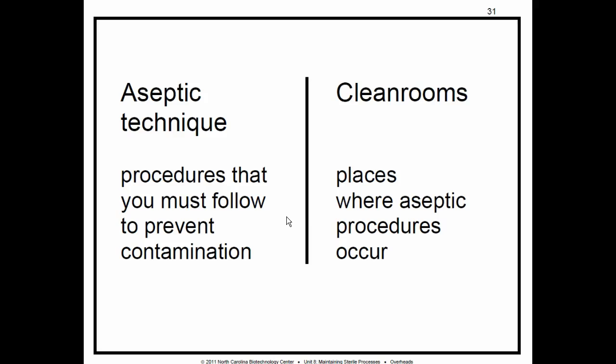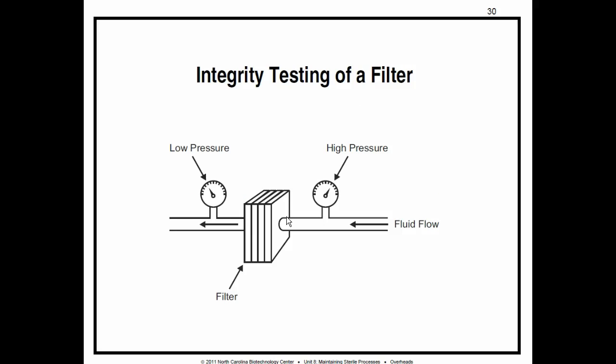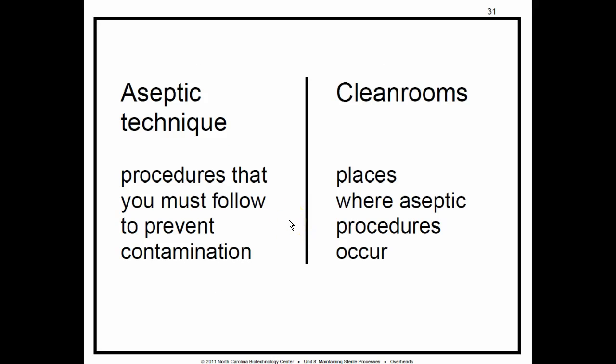Sterilizing with toxic gas: some things are damaged by high heat and are often sterilized with toxic gases instead. Manufacturing areas may be fumigated with disinfectants in vapor or aerosol form. These gases and aerosols can harm humans as well as kill microorganisms, so stringent safety precautions are in place.